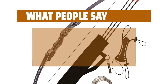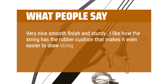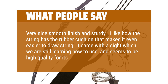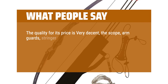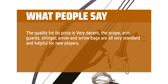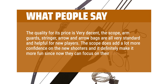What people say: Very nice smooth finish and sturdy. I like how the string has the rubber cushion that makes it even easier to draw. It came with a sight which we are still learning how to use, and seems to be high quality for its price. The scope, arm guards, stringer, arrows, and arrow bags are all very standard and helpful for new players. The scope adds a lot more confidence for new shooters and makes it more fun since now they can focus on their form instead of aim.